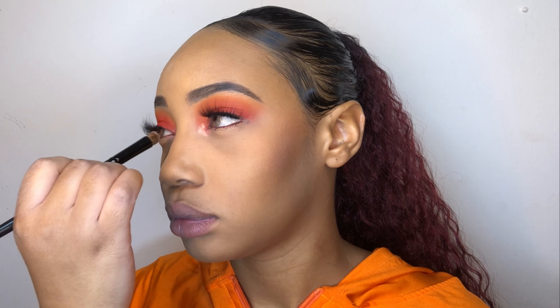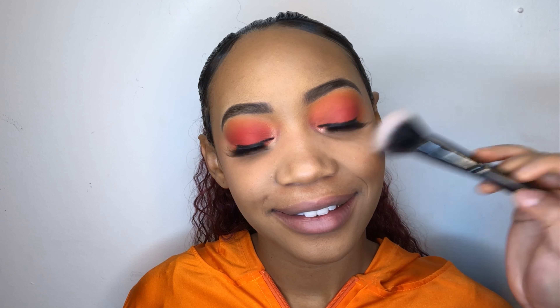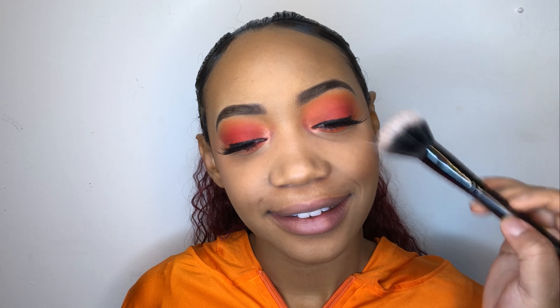I'm just snatching the jawline using the tip of my beauty blender. I'm going to let her cook for a couple of minutes. This is preferably where I like to bake, because if you allow the powder to sit, the more pronounced your jawline will be. I'm using the Milani Rose Powder Blush in Blossom Time Rose.